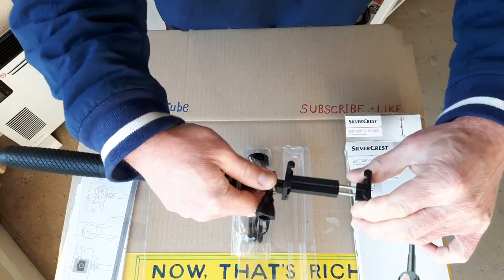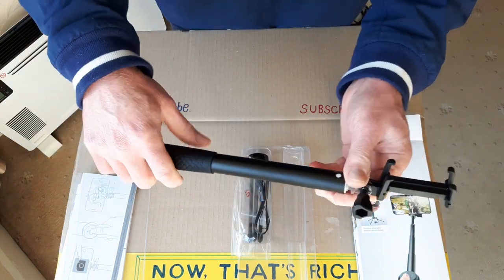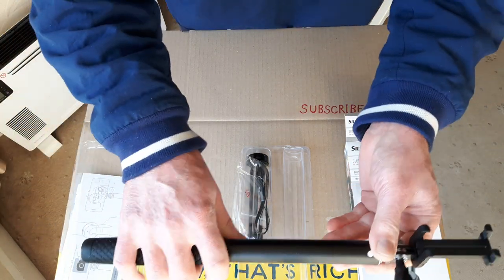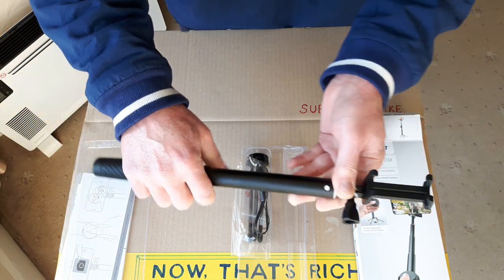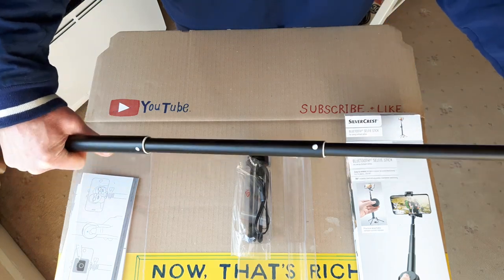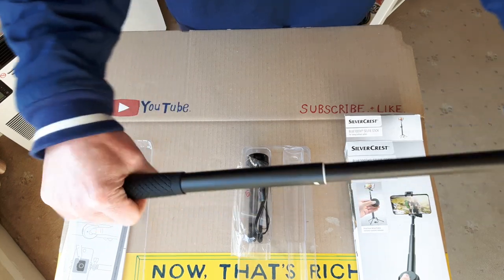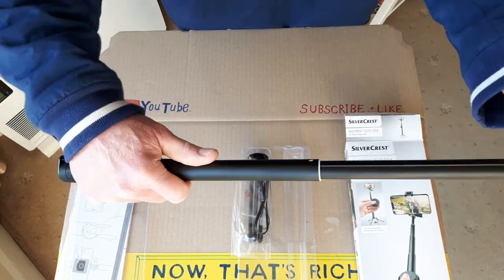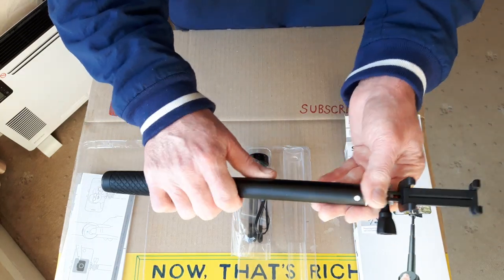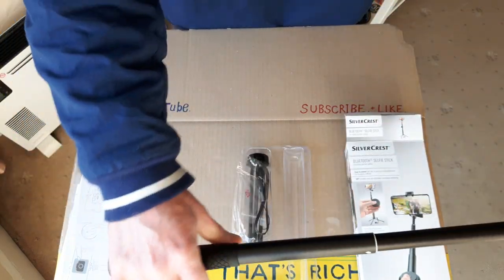It locks up using a spring loaded clip for different sized phones. Nice smooth action in and out — some of the cheaper ones are a bit stiff, but this has a nice smooth sliding action. To lock it, just turn each section slightly clockwise. It's all nicely locked in. To release it, just click round each section. Easy to release and lock.